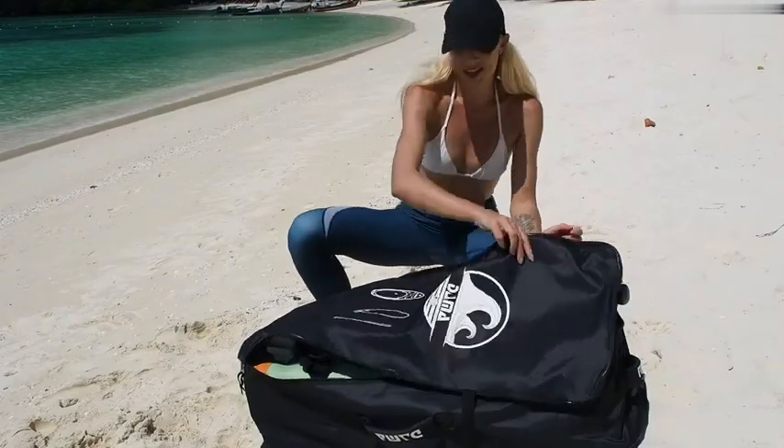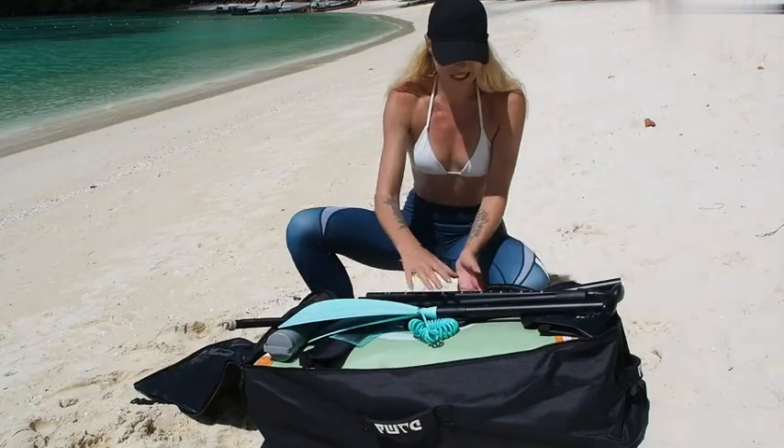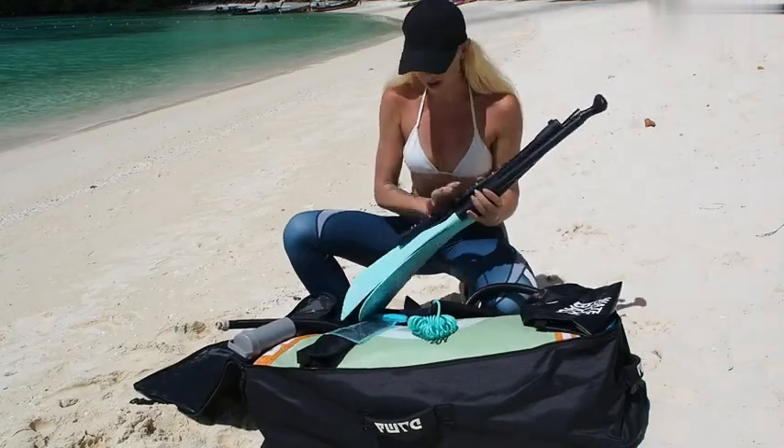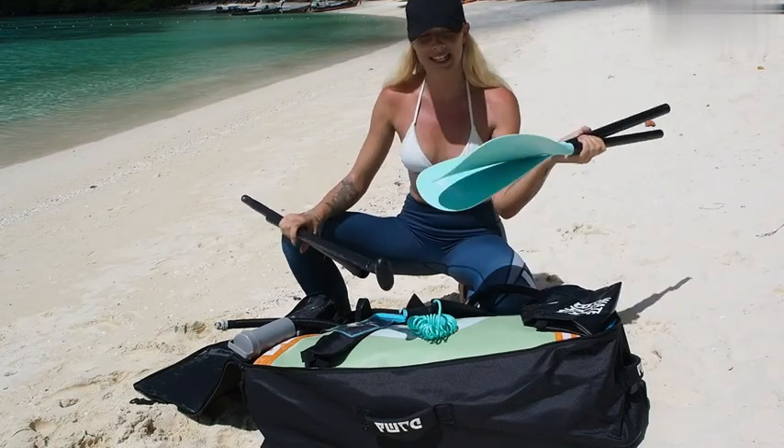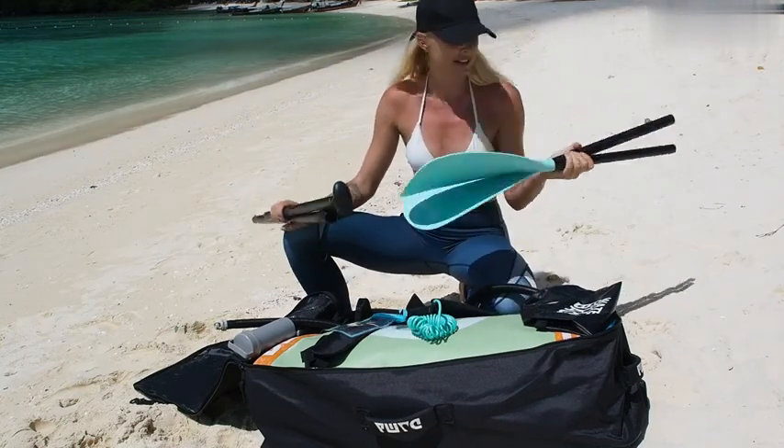So let's see what we have inside of the bag. Obviously it comes with an oar, with a paddle. This new edition has a two-way paddle which is fantastic, so you can also paddle like on a kayak the same way.